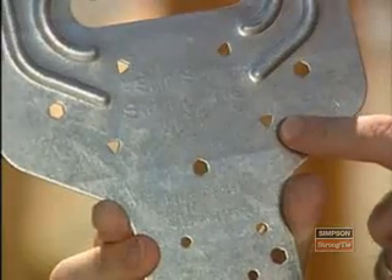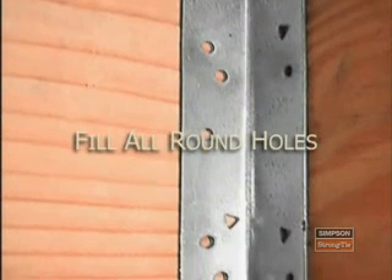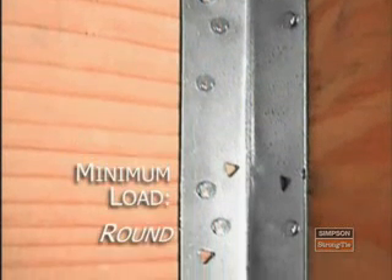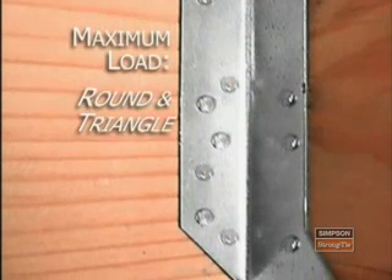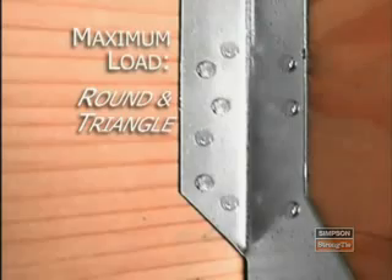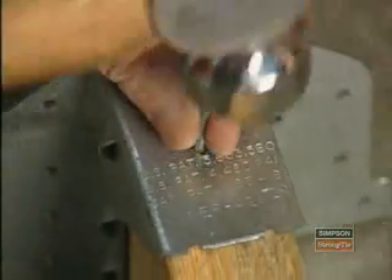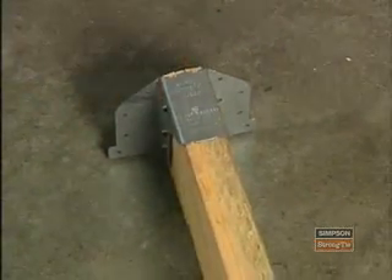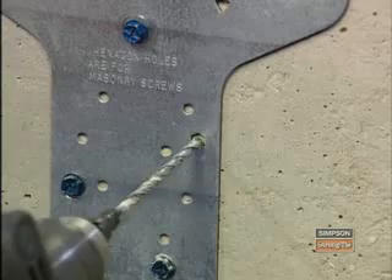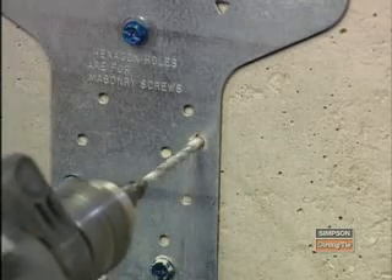Triangle holes are used for increased capacity and must be used if specified by the designer. Connectors with triangle-shaped holes have a minimum and maximum load value. To achieve the minimum load value, you must fill all round holes; to achieve the maximum load, you must fill all round and all triangular holes. Diamond-shaped holes indicate a temporary fastening option to aid installation and are not required to be filled. Hexagon-shaped holes are used exclusively with our Titan masonry screws, and these holes must be pre-drilled.